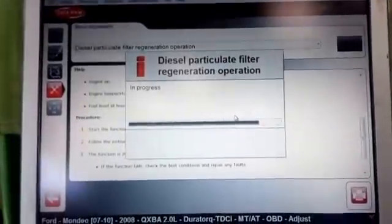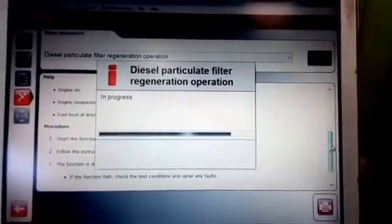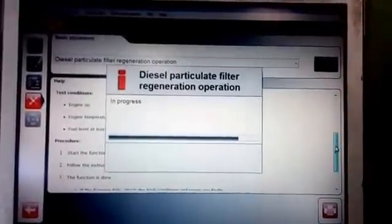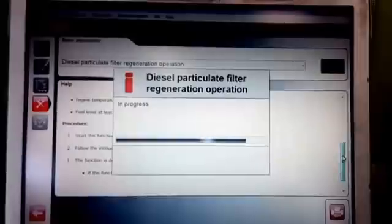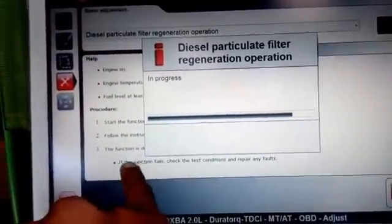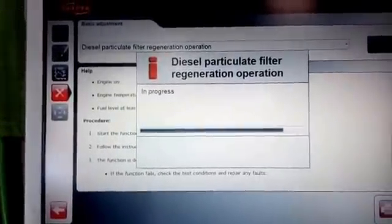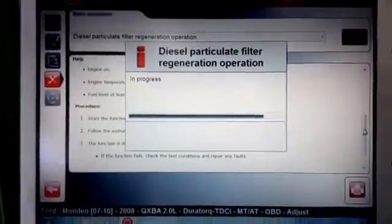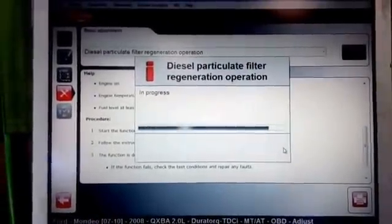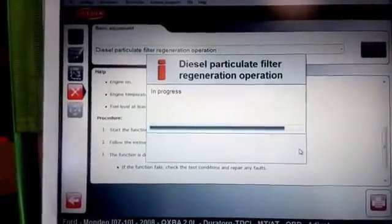As we can see, we've got the diesel particulate filter and we have followed the procedure. The procedures are in the back - as you can see, engine on, temperature needs to be right, fuel level, and then start the function. If you have any faults, check the test conditions and repair any faults. We use the Delphi system to do this. Just to confirm - Ford Mondeo, 2008 two-litre Duratorque TDCi.